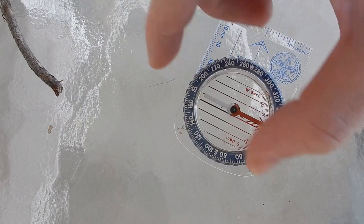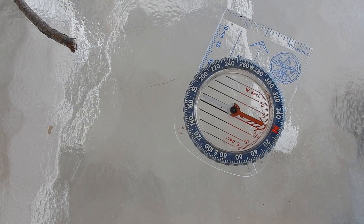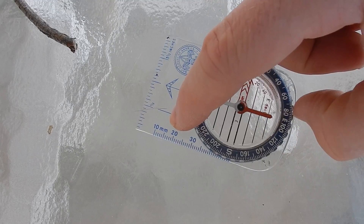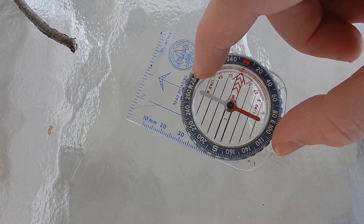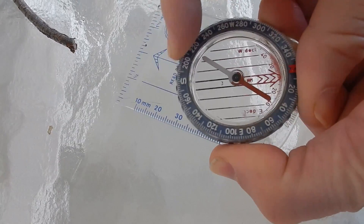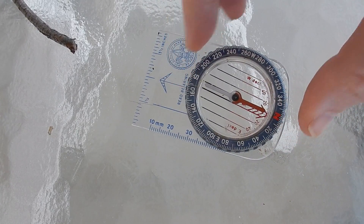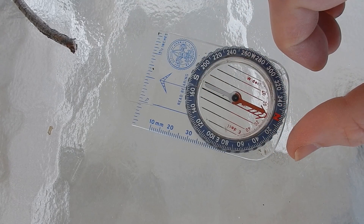Say there was an object, such as this stick — or it could represent a tree that's far away — and we wanted to go there, we wanted to know which direction it was. The best way to do it is to point our index and direction of travel arrow at that object, and then rotate our compass housing until the orientating arrow and the magnetic needle are lined up. We find that that is generally south from our current location.